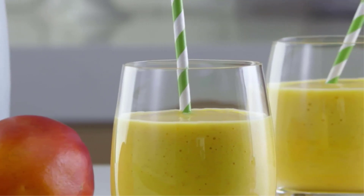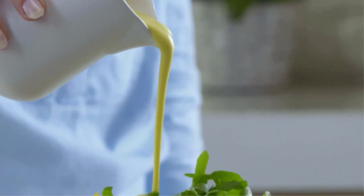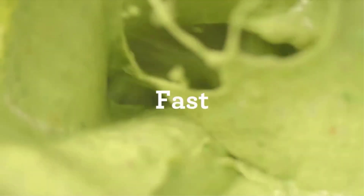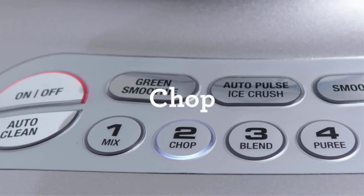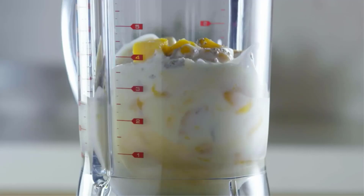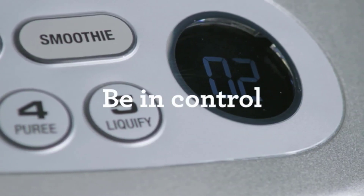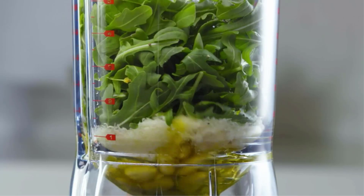This blender strikes a commendable balance between efficiency and affordability, available in a variety of lively colors ranging from calming pistachio green to KitchenAid's signature bold red. However, it's important to note that its substantial weight and tall stature may discourage discrete storage in a cabinet — it's more likely to become a permanent fixture on your countertop.